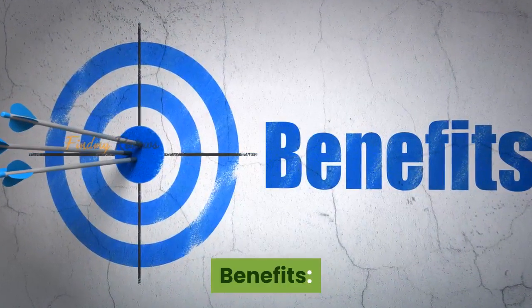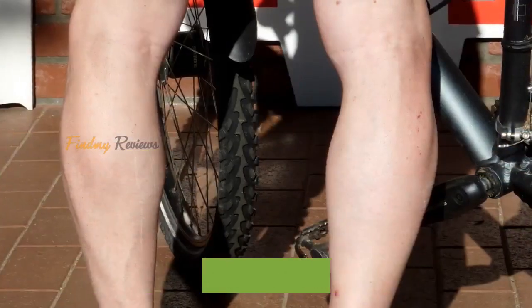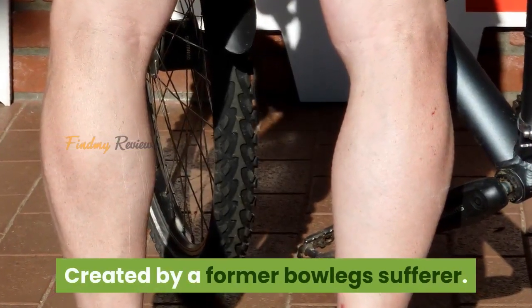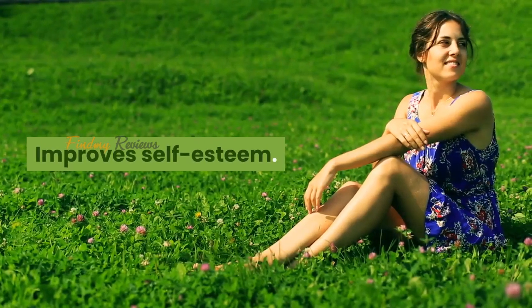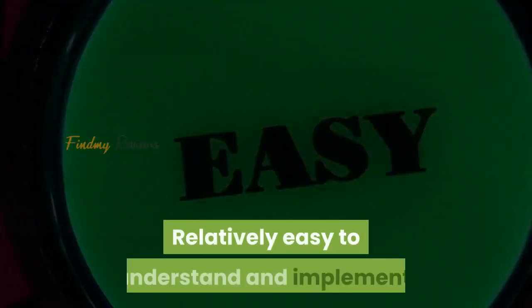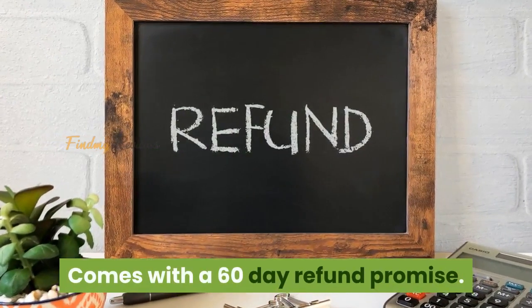Benefits: An all-natural alternative to surgery. Created by a former bow legs sufferer. Straighten legs at home. Improves self-esteem. Relatively easy to understand and implement. Comes with a 60-day refund promise.